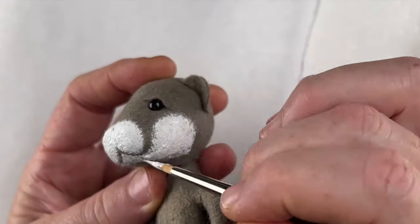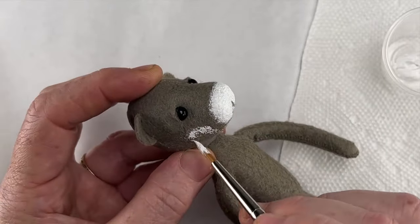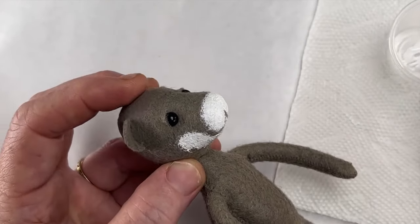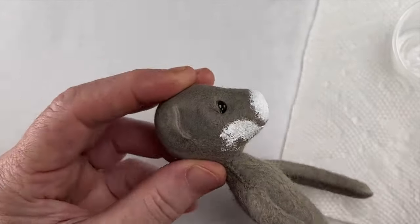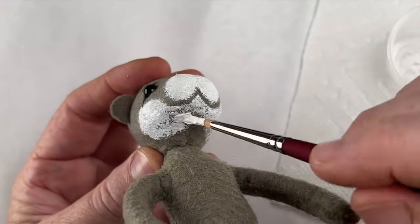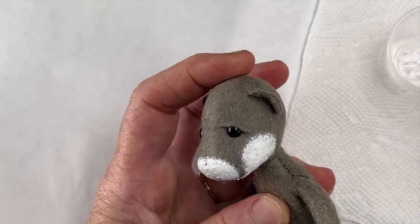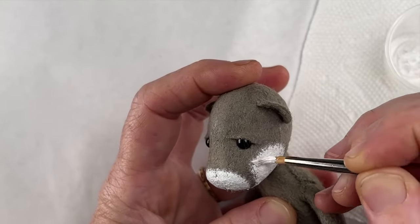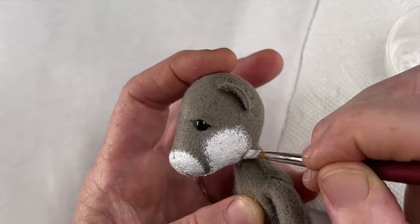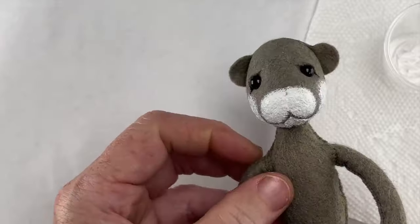Just as before, if you want to outline the cheeks with a paint pen or use a watery wash to rough out the painted areas as I did for Mole's face, feel free to try other techniques on Otter as well. There are a variety of ways to approach the face painting, and with some experimentation you'll find what works best for you. When you're ready, set Otter aside and allow the paint to dry before moving on.